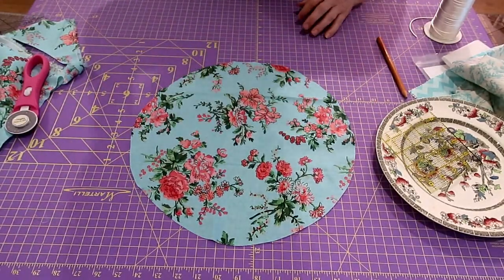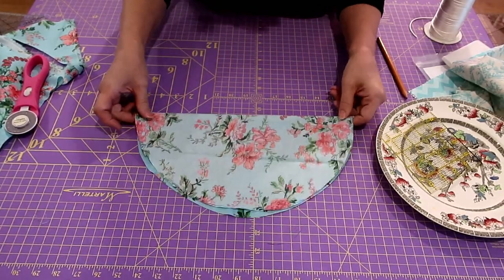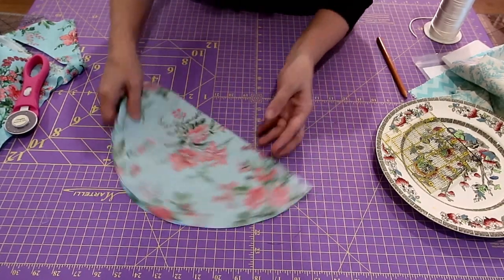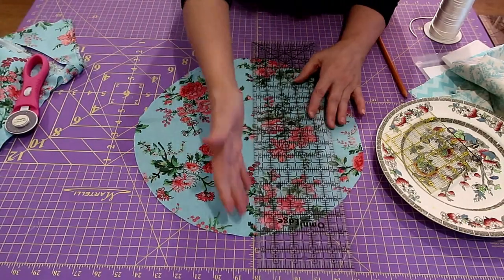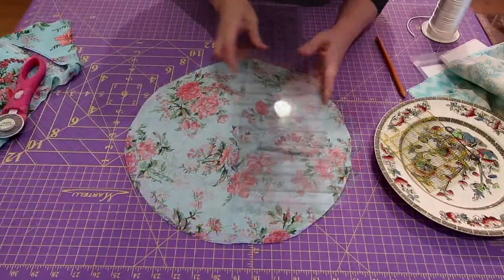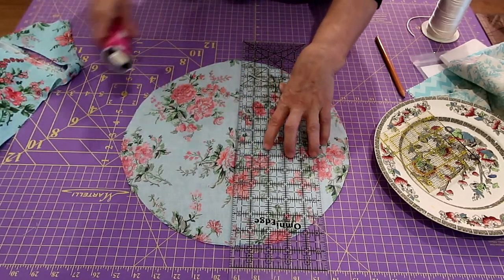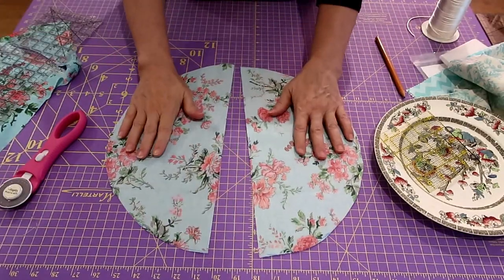Now fold it in half and iron that piece. Open it up on the fold line and with my straight edge I'm going to cut it exactly in half. There's my fold line - I'll line my ruler right up against it, iron it really well, and cut this piece in half so I have two pieces. Now I'm going to take my fusible interfacing - it has a soft silky side and a knobbly side where the glue is.